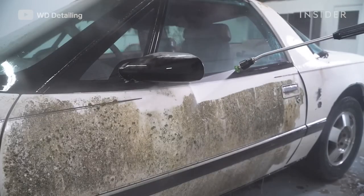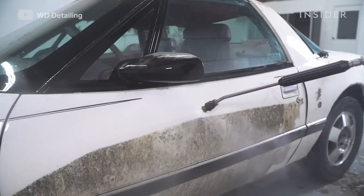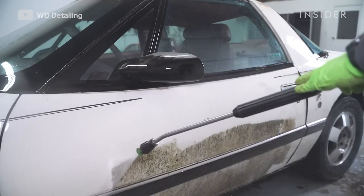Just watching the pressure washer go in straight lines, taking away those years of grime, just feels so good inside. I can't even explain it.